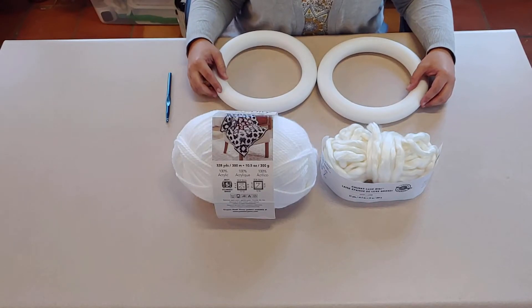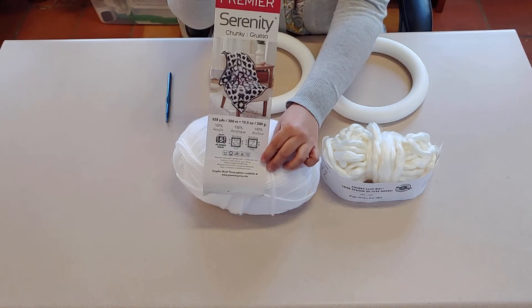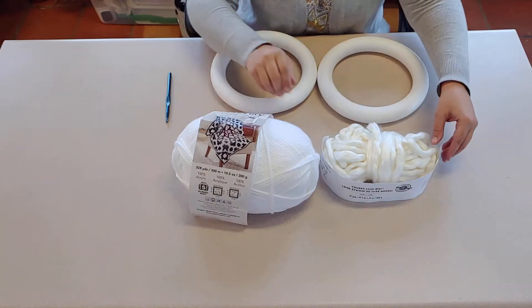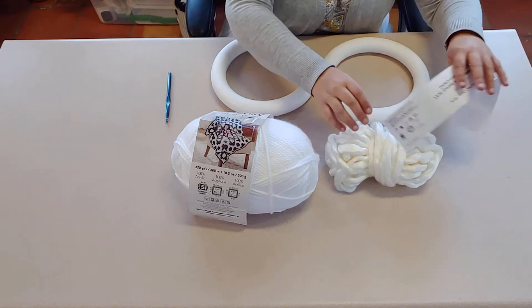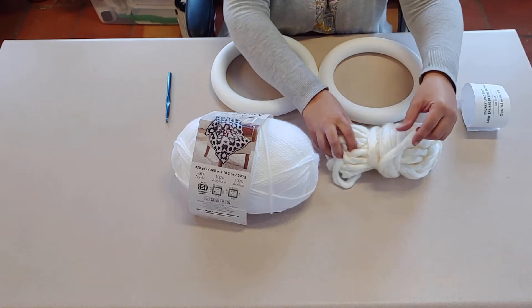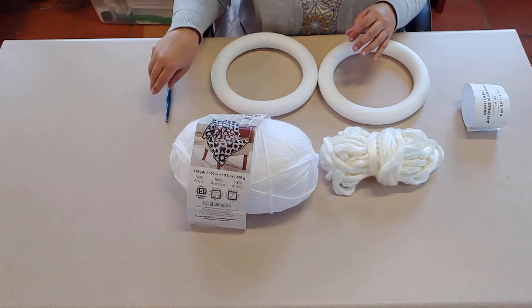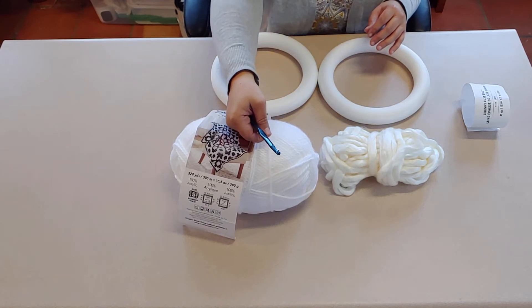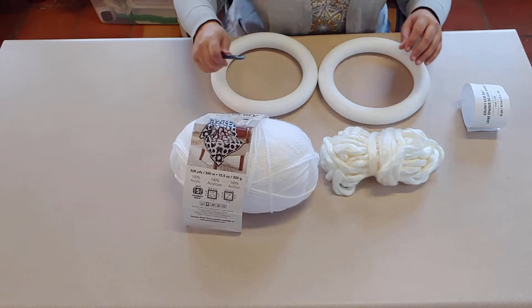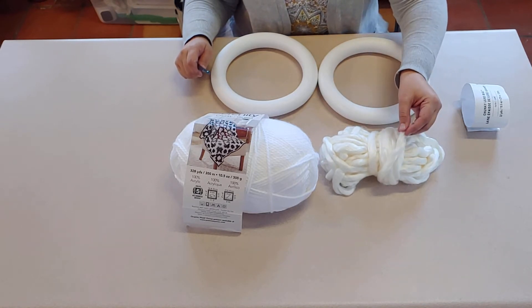For today's video we'll be using a couple of different weights of yarn. I've got this yarn here and then this yarn over here. This yarn has a really nice sheen to it — I think it's really pretty — and I got both of these at Michael's. For this yarn we're going to be using a crochet hook because the yarn weight is small enough that we can't really do it well with our fingers. For this yarn here we'll be using our fingers; it's just thick enough that it works that way.